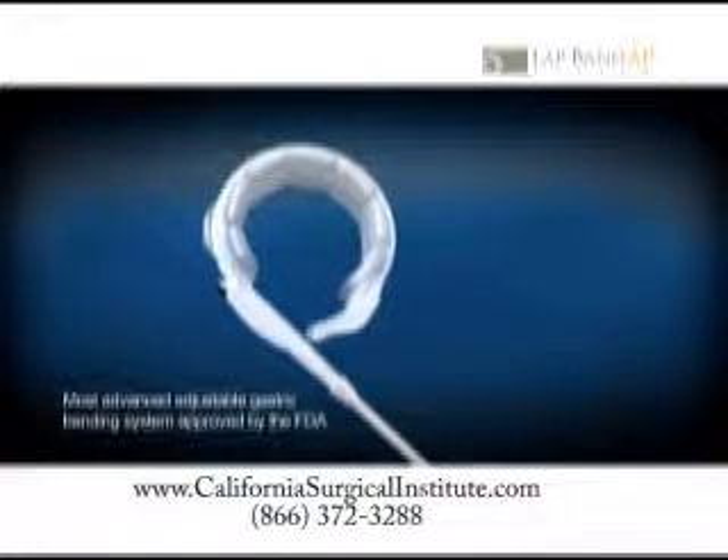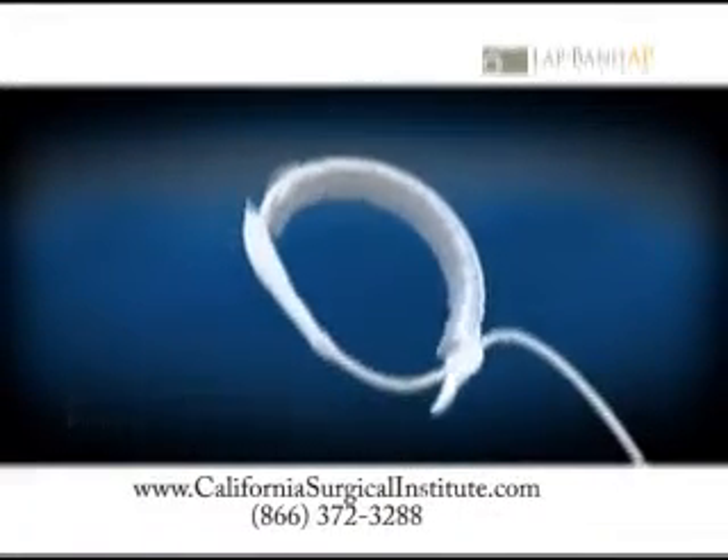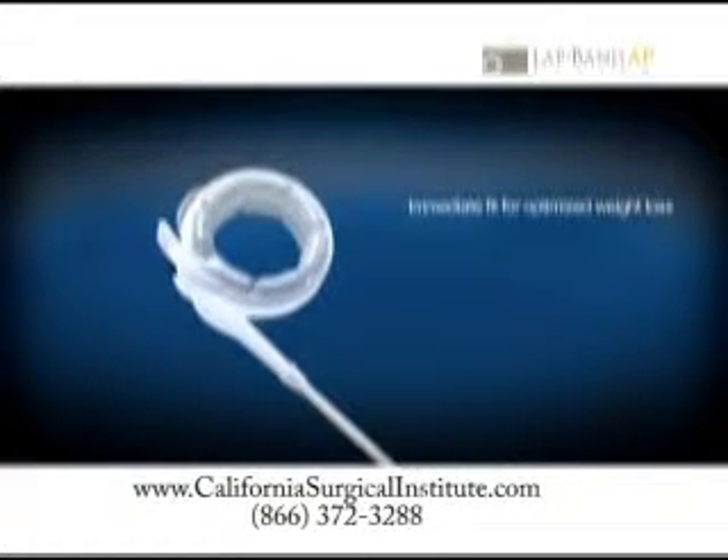When placed around your stomach, the LapBand AP system immediately provides a fit tailored to your anatomy, which allows for optimized weight loss right from the start.